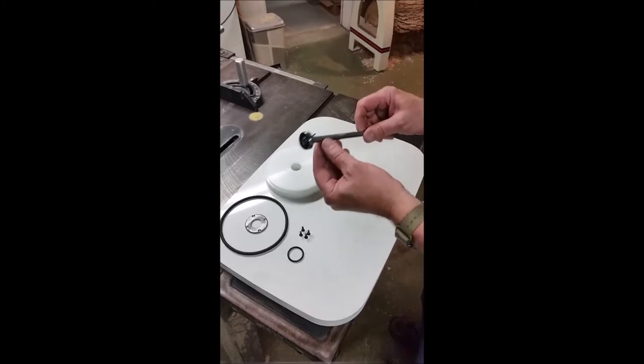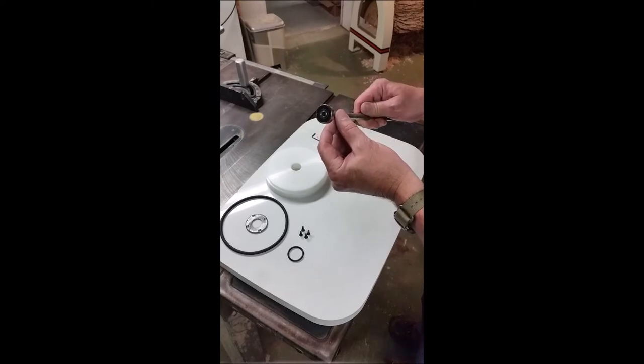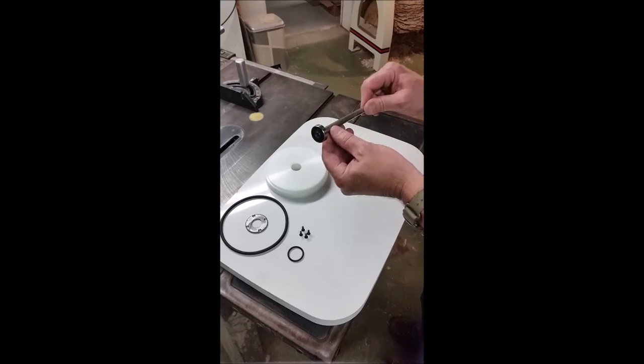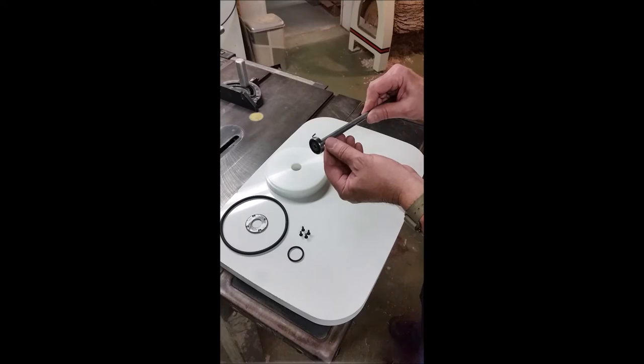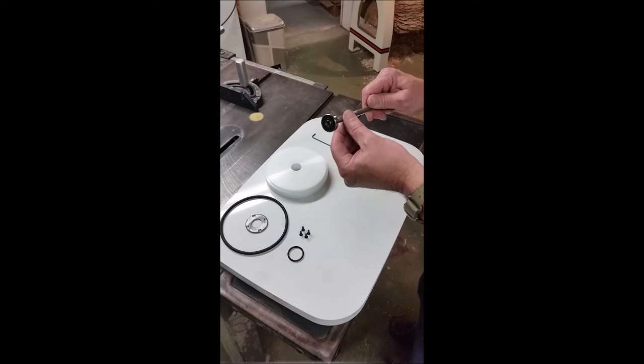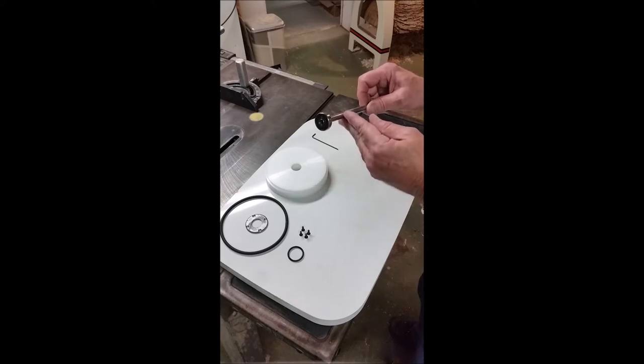On the end of that I pressed a — I believe it's a 629 2RS, meaning two rubber seals — bearing onto the end of the shaft. That's a nine millimeter bore, eight millimeter thickness, and 26 millimeter outside diameter. It's a Japanese bearing. Since we're not using an industrial rotary coupling here, we're using the rubber seals to keep the vacuum from leaking.